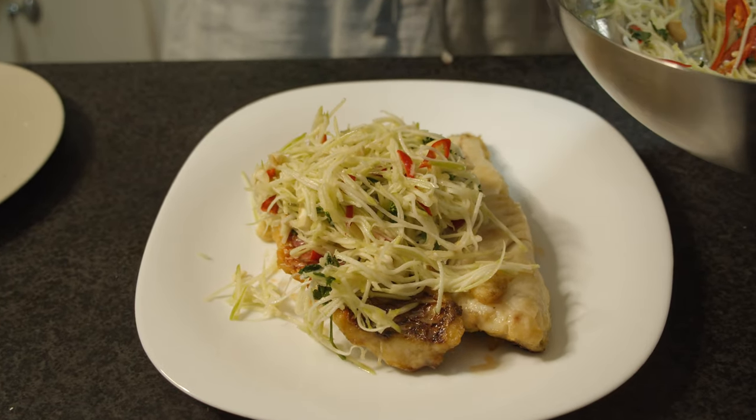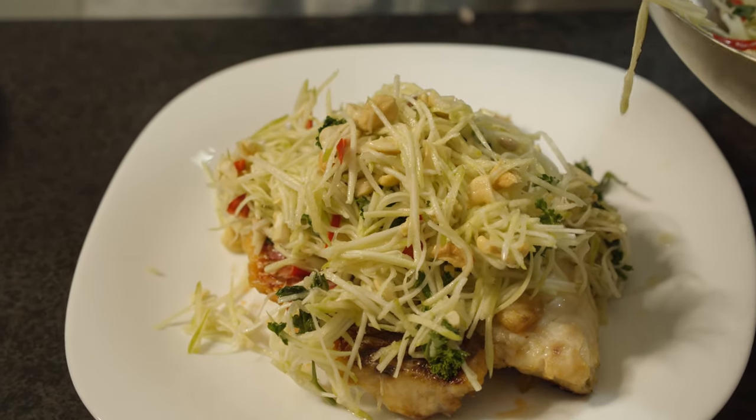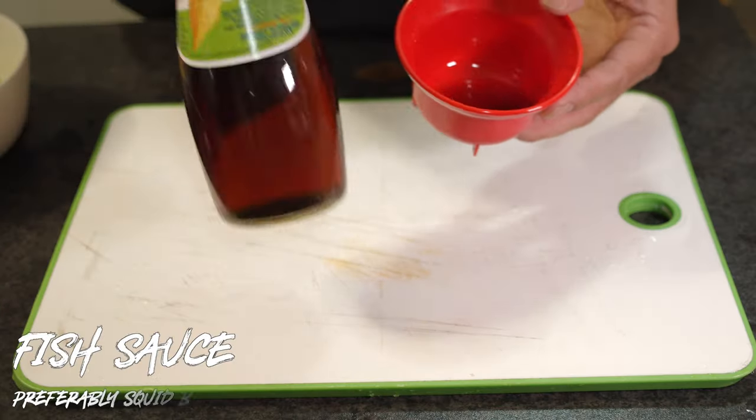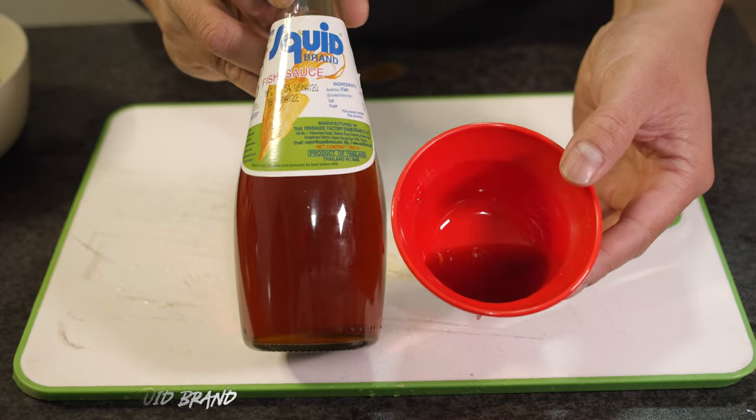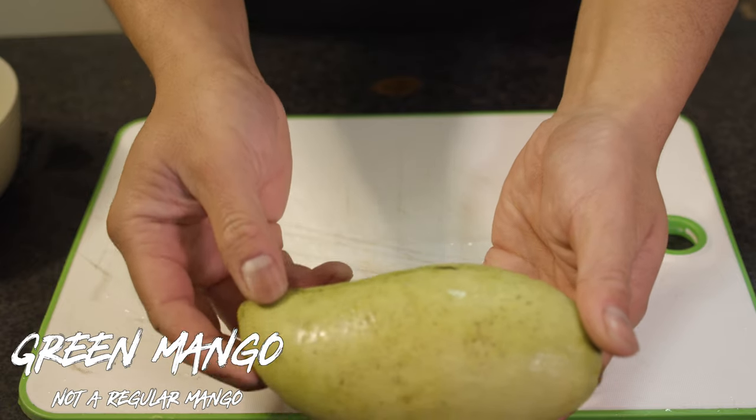Now we're on to the Thai green mango salad. This recipe was taught to me by my dear mate Johnny Mom — it's a delicious, easy-to-make recipe that tastes fantastic. First off you'll need some fish sauce, preferably the squid brand. Then you'll need a green mango — you can pick this up in most Asian supermarkets.